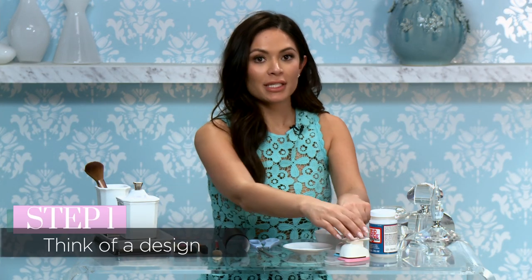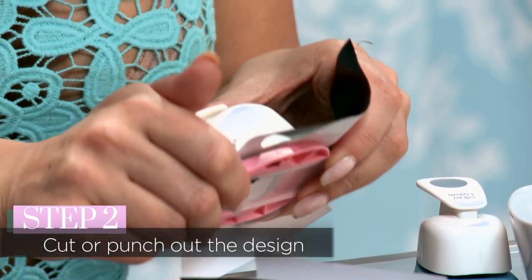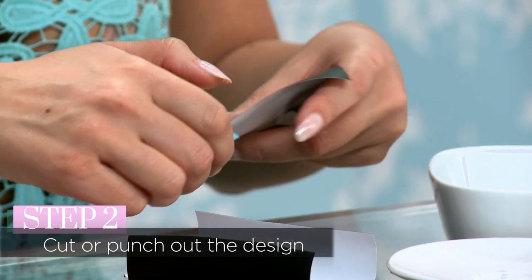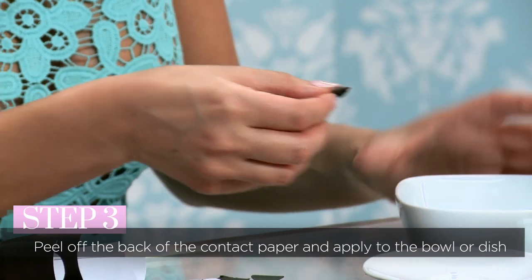First, think of the design you want to make. For this, I'm using two hole punches in two different sizes. Then I cut the holes into the paper and make shapes. You can also use stickers for this as well — anything that sticks to the back and lays flat. If you don't have a hole punch, you can use scissors to cut out any shape. When you cut out the shapes, peel off the back of the sticky part and then make your design.